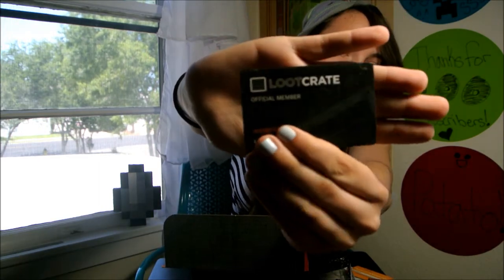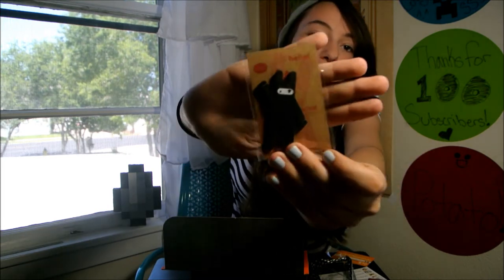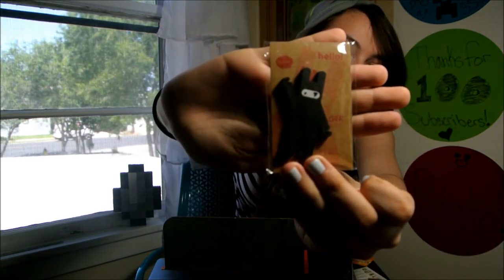And then I got my official member's card — super awesome. And I don't know what this guy is. It's a ninja cord wrap. I'm not sure if the camera is zooming in on it. I'll have more footage of it later.